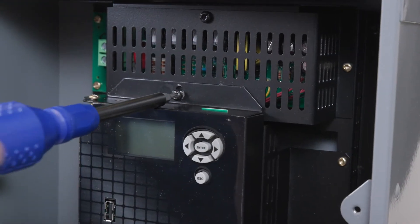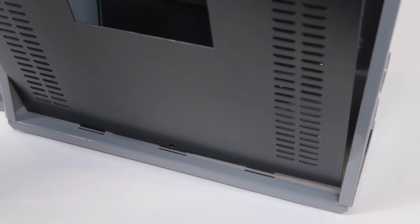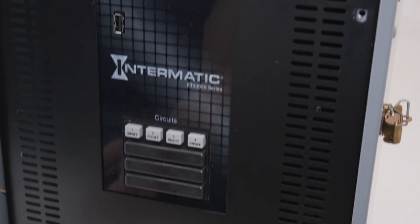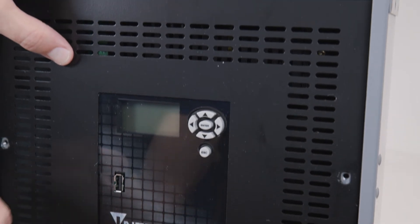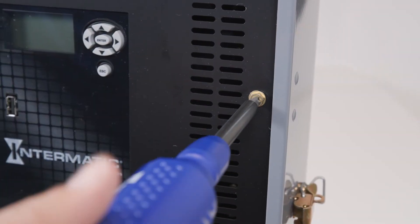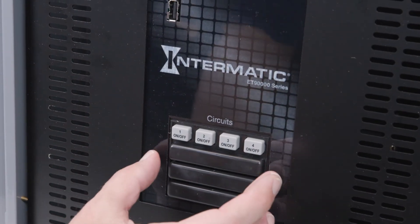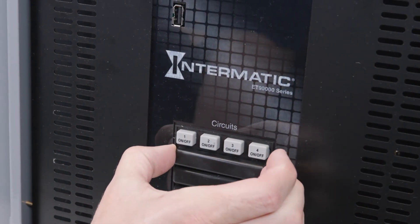Once connected, you can close the display assembly door, making sure not to crimp any cables in the process. All that's left to do now is remove the button cover for circuits five through eight and you're done.